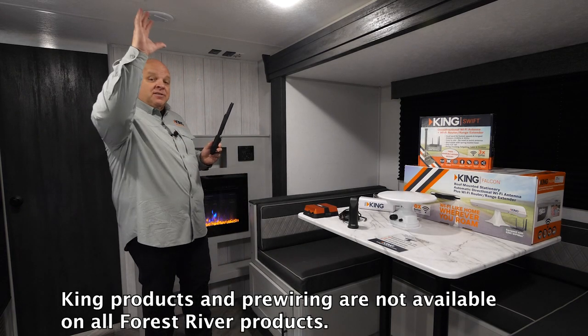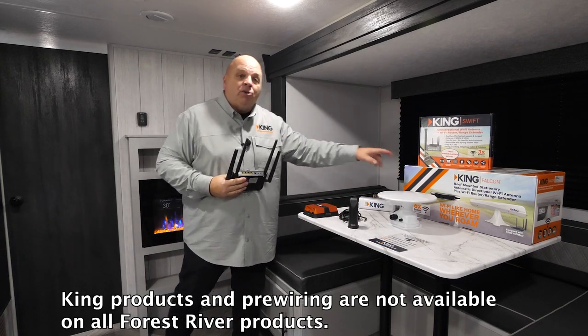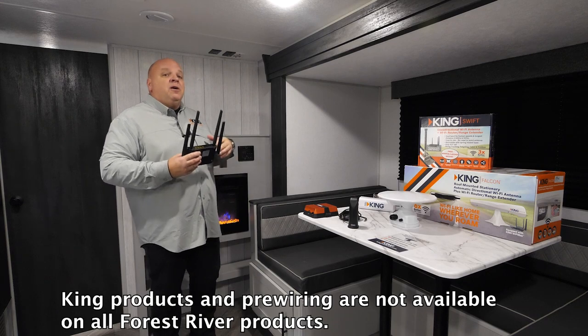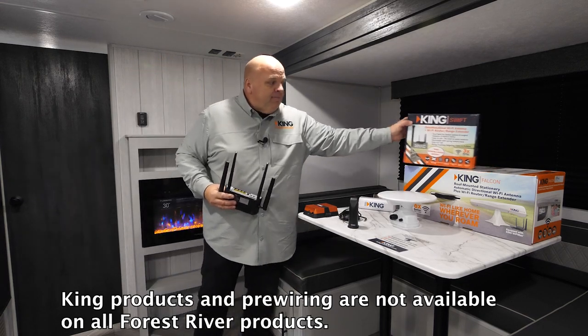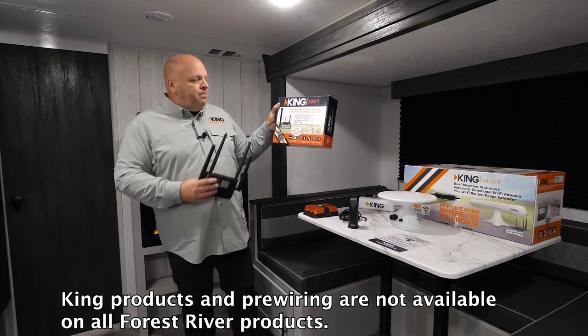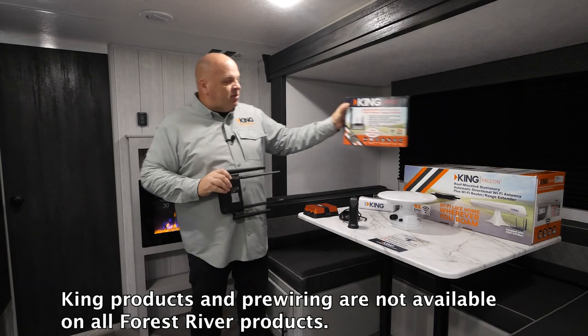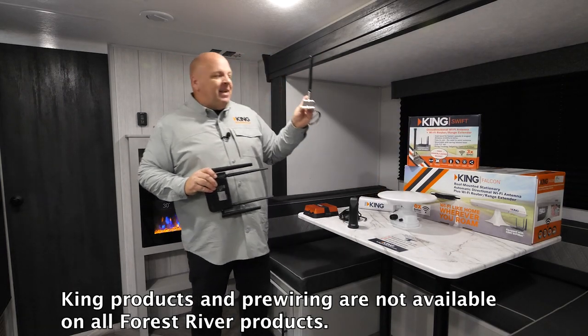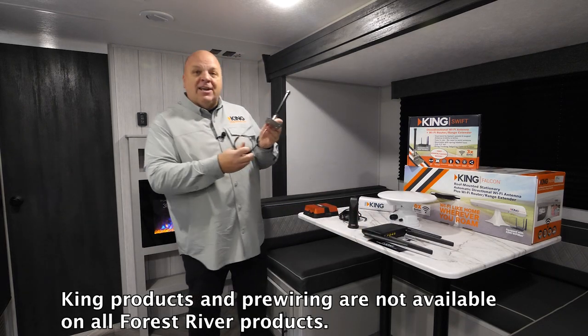When we move the antennas up onto the roof with either our Swift or our Falcon bundle, utilizing that pre-wire that's already run for you, we're extending range. In the Swift kit, as we talked about in the previous video, you're going to get the Wi-Fi Max included in the bundle, along with this mast antenna that will mount to the roof. One end of that wire attaches.